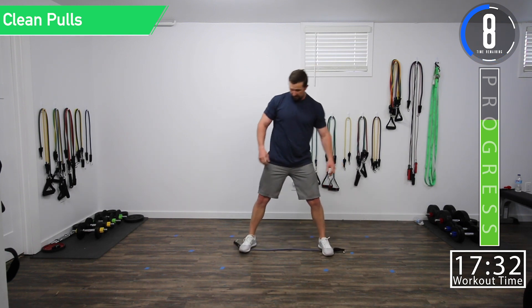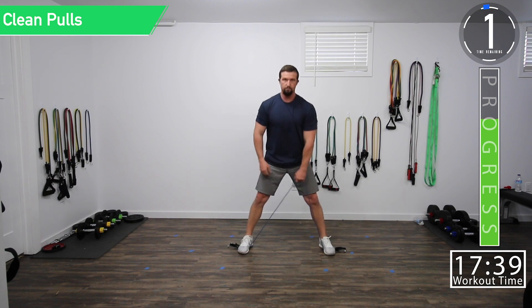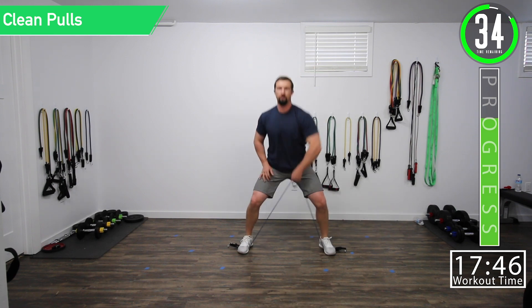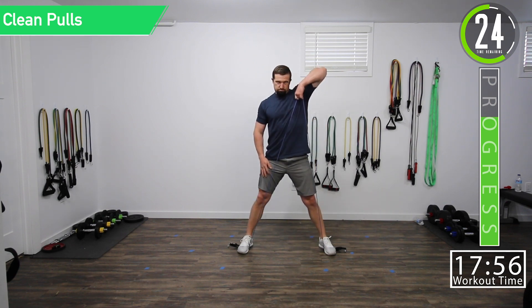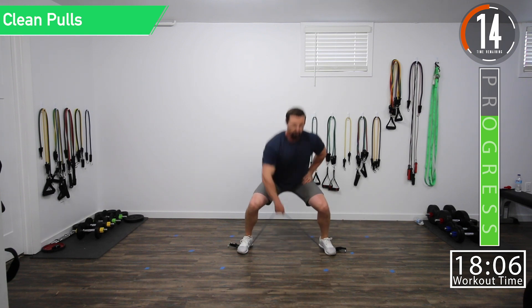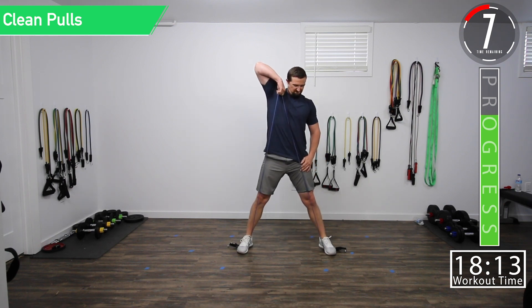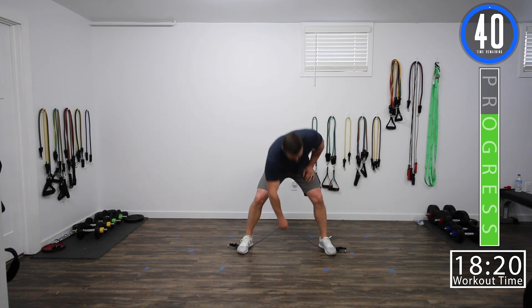Last set of clean pulls, and then we are on to our fourth and final superset. Let's get ready. Clean pulls — working that upper back and shoulder. Switching after this one. Ten seconds, let's get two more. Last one. Here we go.